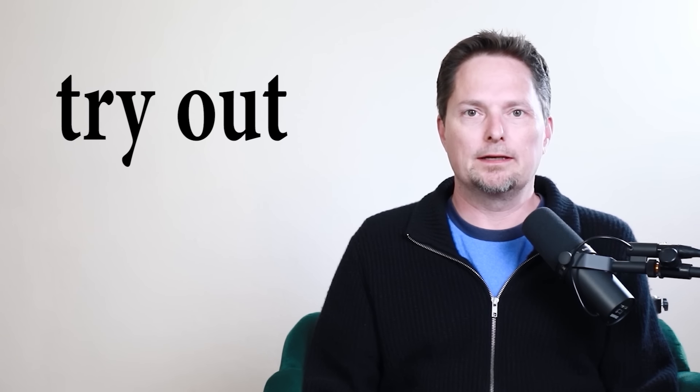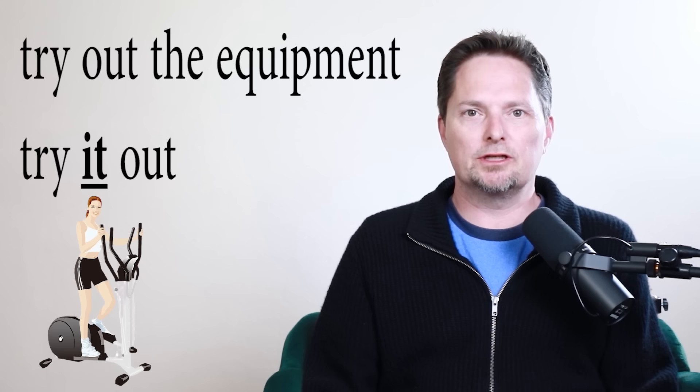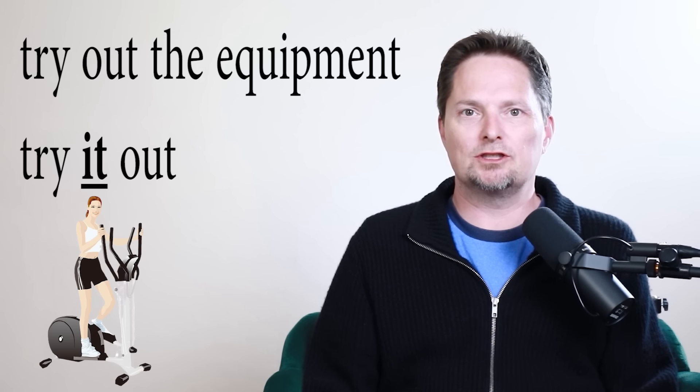Now let's talk about the phrasal verb "try out." It has two different meanings. In one meaning it's a separable phrasal verb, and in the other meaning it's not. First, let's talk about the separable phrasal verb "try out." It means to use something to see if you like it, to see if it works for you. Example: there's some new exercise equipment at the gym, and she wants to try out the equipment. I can say "she wants to try out the equipment," or I can separate it and say "she wants to try the equipment out."